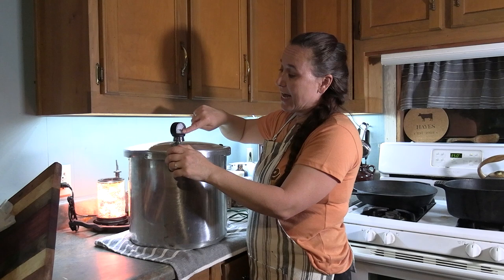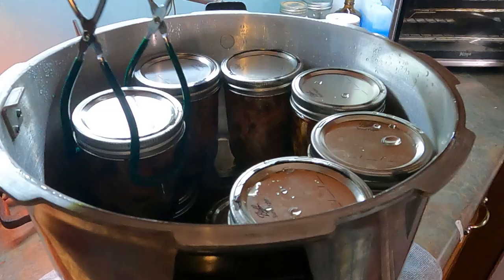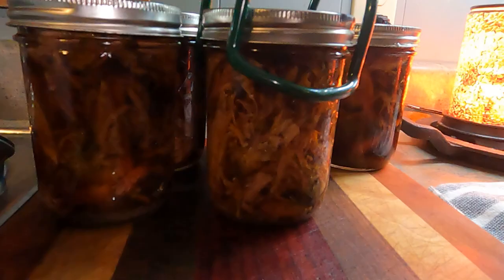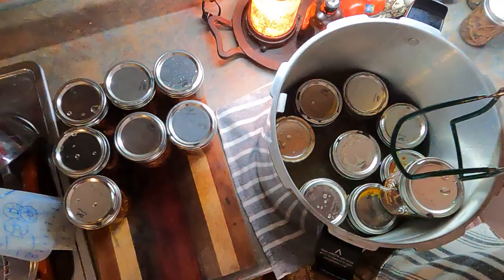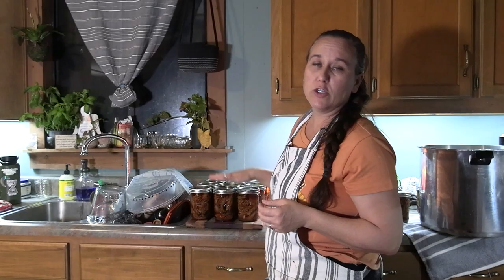This canner is all cooled off — it's ready to go. The pressure is down, the dial is back to zero, and when you take the weight off there's no steam or anything coming out. We can go ahead and open this up. I'm just going to take these jars out and set them on a cutting board and leave them till tomorrow to let them cool. Once they cool I'll make sure these lids are sealed — if you have a lid that's not sealed, go ahead and put that in the refrigerator and use it up within the next week, because if a lid isn't sealed it won't stay on the shelf and it will go bad.